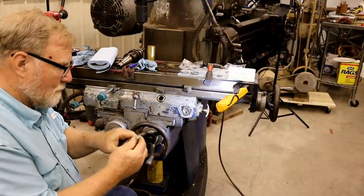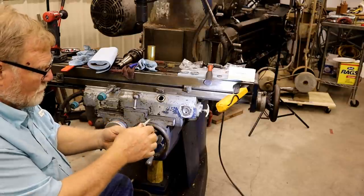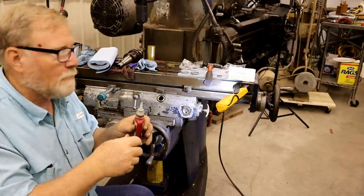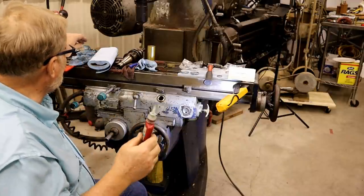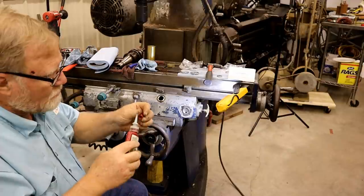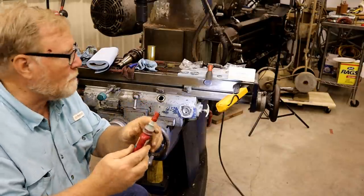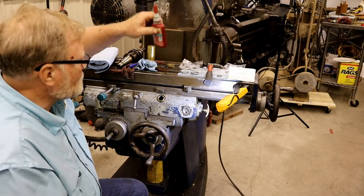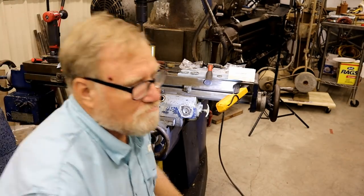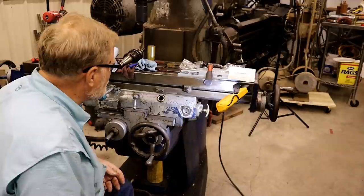I don't know how many of you ever use this afterlock - this is a 290. It wicks into the threads after you tighten the bolt up, and it cures anaerobically without any oxygen. You can make up your bolts, squirt some of that on there, and it'll wick into it and life is good.